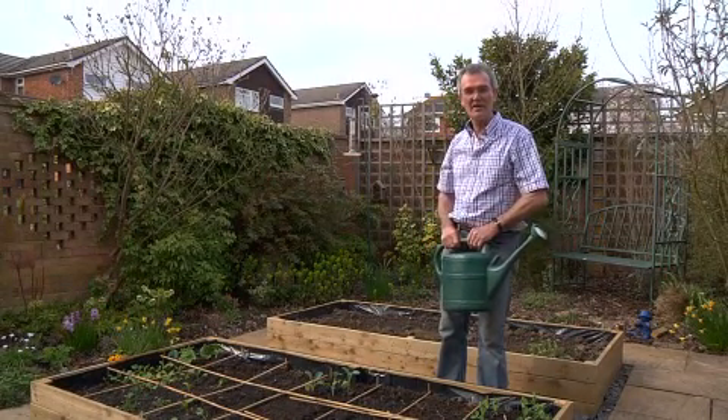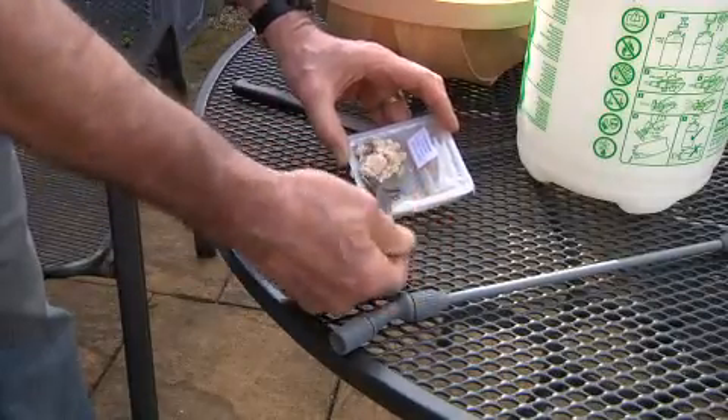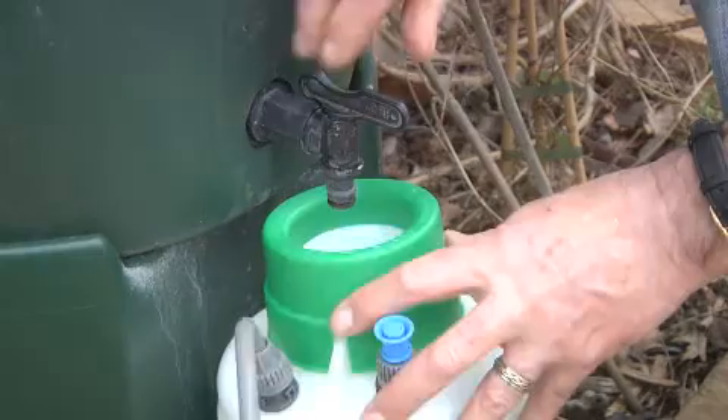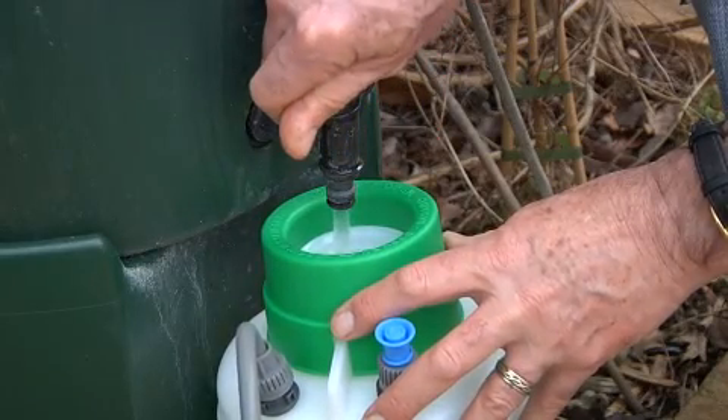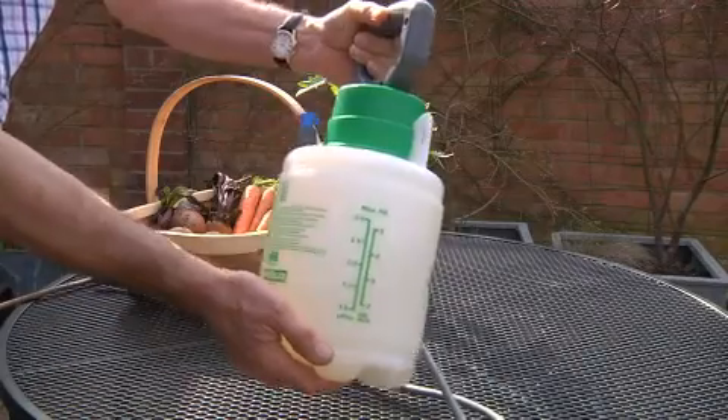For pests on the foliage it is best to use a garden sprayer. Take a quarter of the pack and place it in the sprayer. Add water and mix it up.